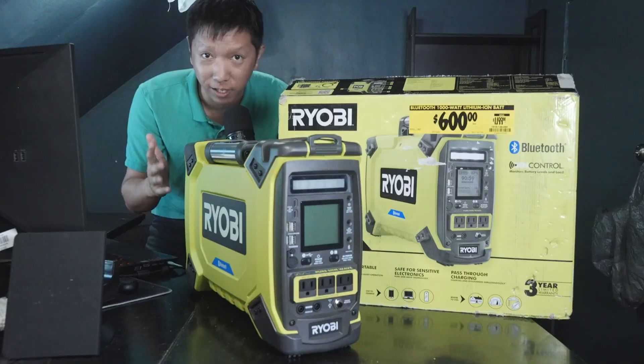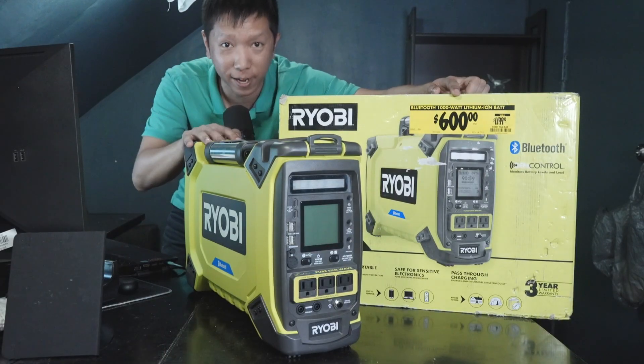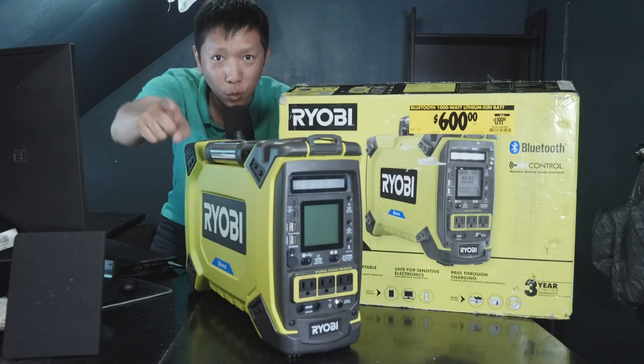I don't normally buy something that expensive, but when I saw the price drop to only $600, I could not stop myself but to give it a go. So without further ado, let's do the unboxing.